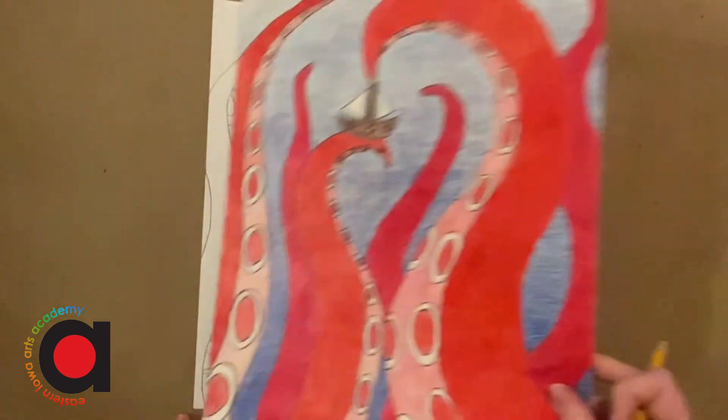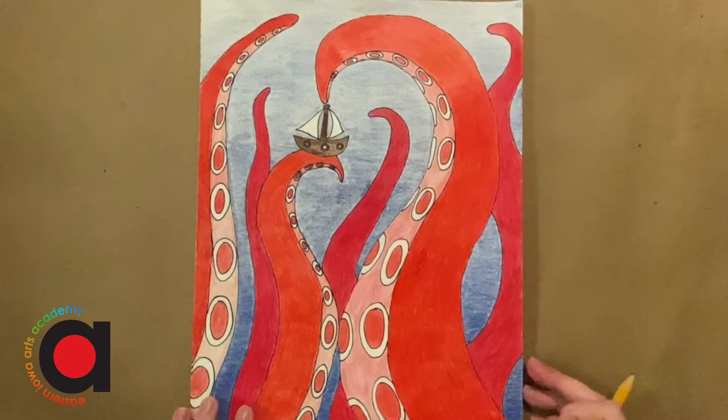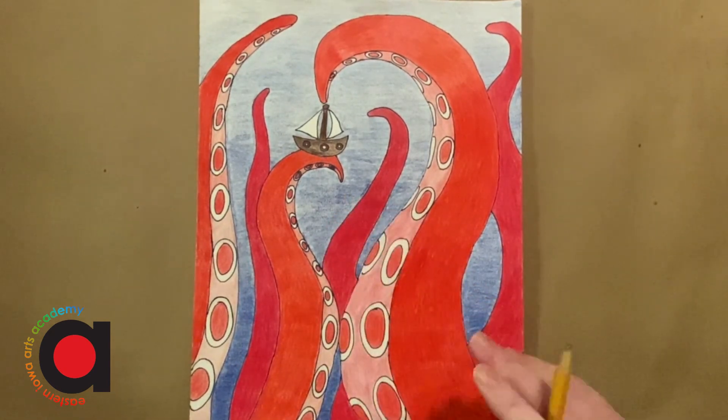I hope you had fun drawing your kraken today. Have fun coloring in the rest. Bye!